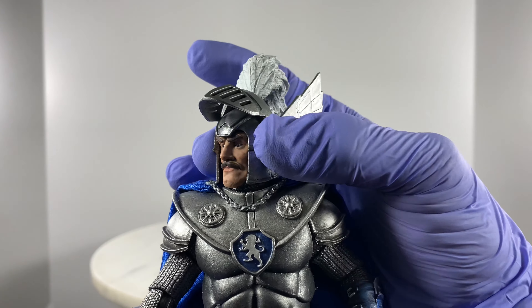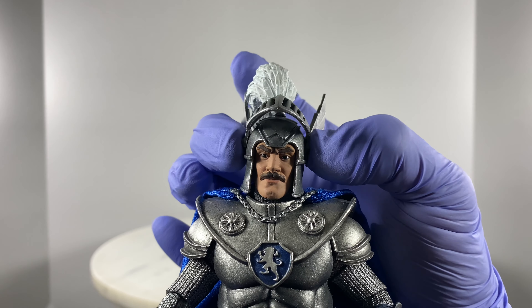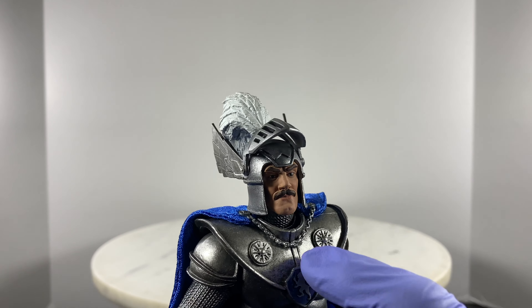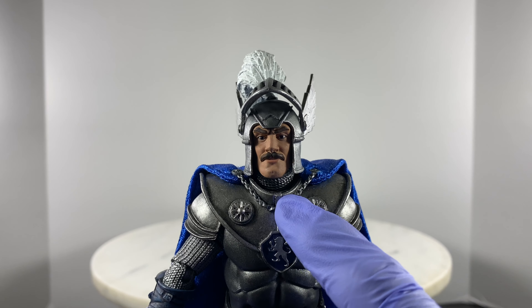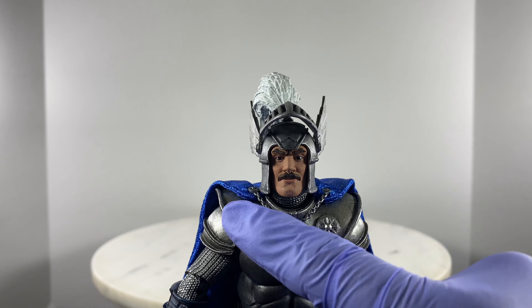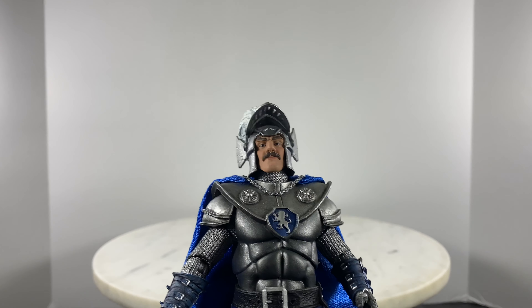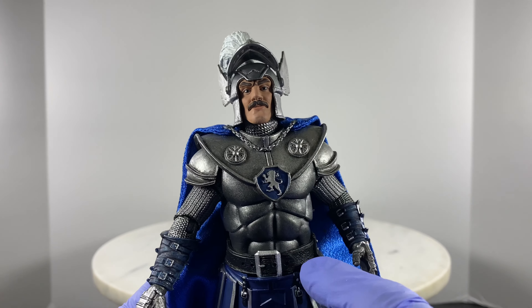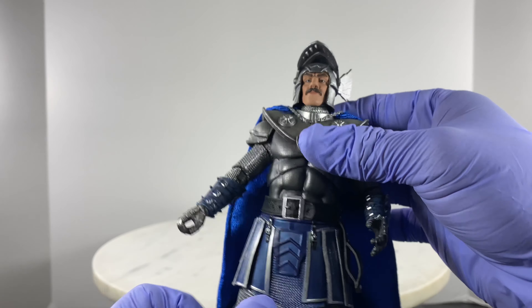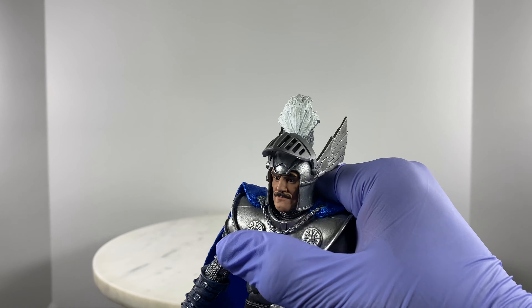There is side-to-side motion for the head and a little bit of rocking motion. The neck is also on a ball joint. For the body, we have a ball joint on the diaphragm and a ball joint on the waistline, which provides a really wide range of motion.